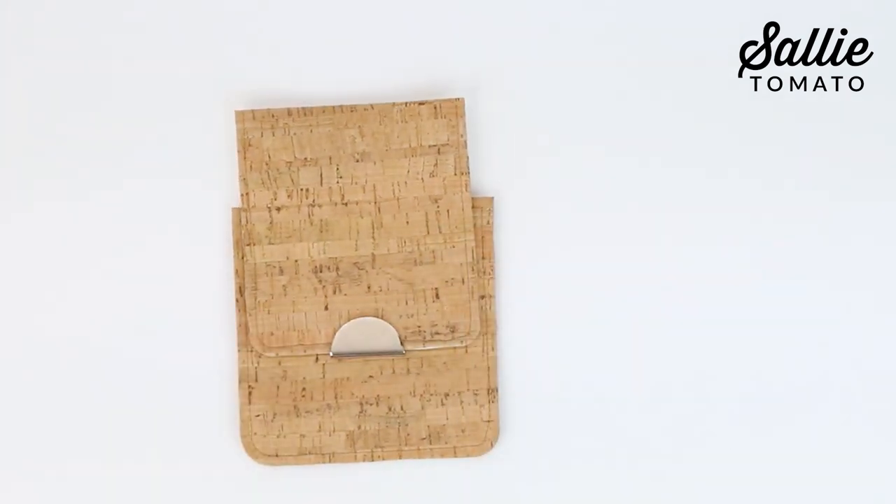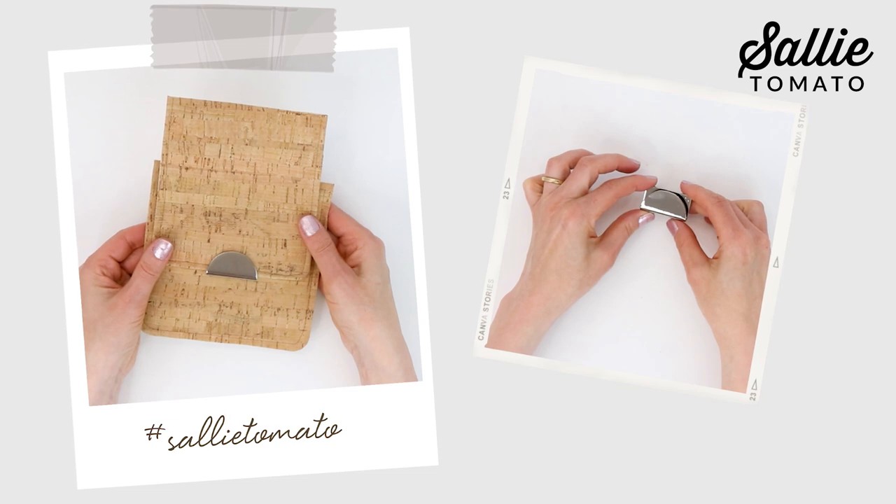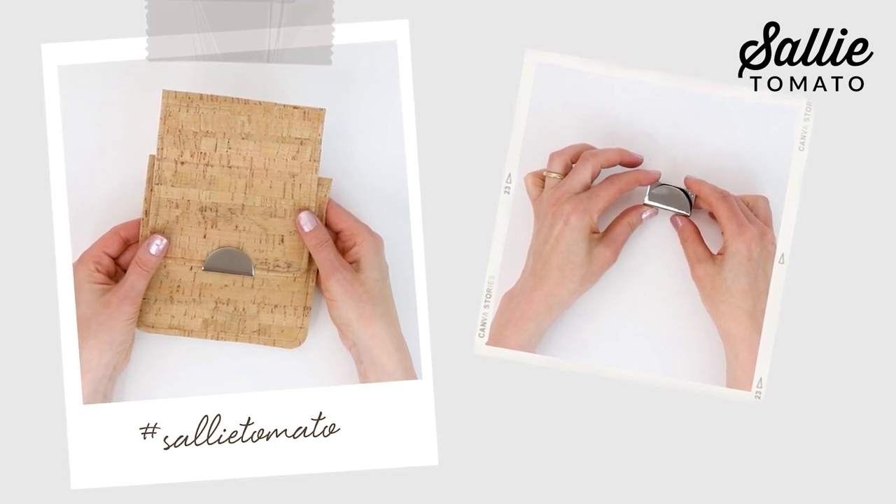Finally, remove the paper tape, and your Half Moon Magnetic closure is installed. I hope you'll try this sleek closure on your next bag or purse project — it's such a sophisticated addition. Be sure to tag us with the hashtag SallyTomato to share a photo. If you found this tutorial helpful, let us know, give us a thumbs up, and subscribe to our channel. Thanks for joining me.